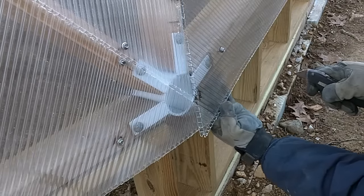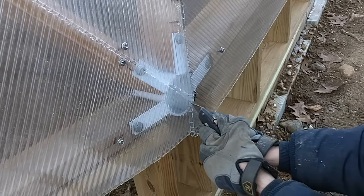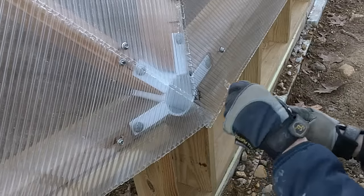The panels along the base are cut extra long so that they will hang over the knee wall. This will help to shed the water and prevent it from getting in the dome through the knee wall. The overlapping pieces are simply cut off with a razor knife.